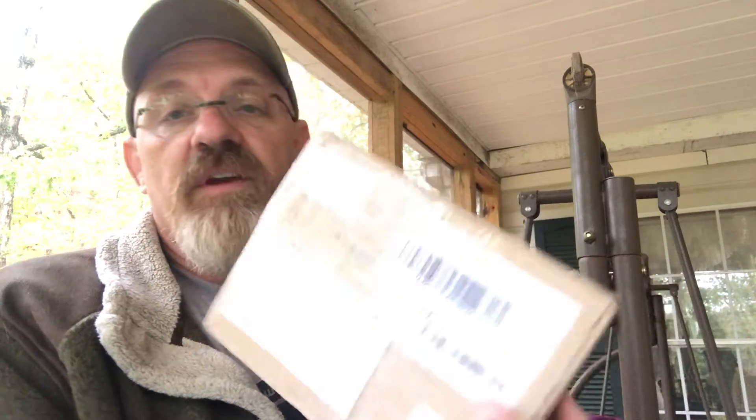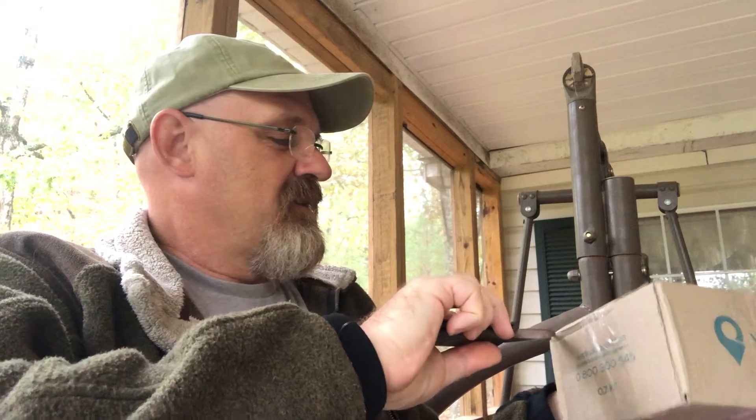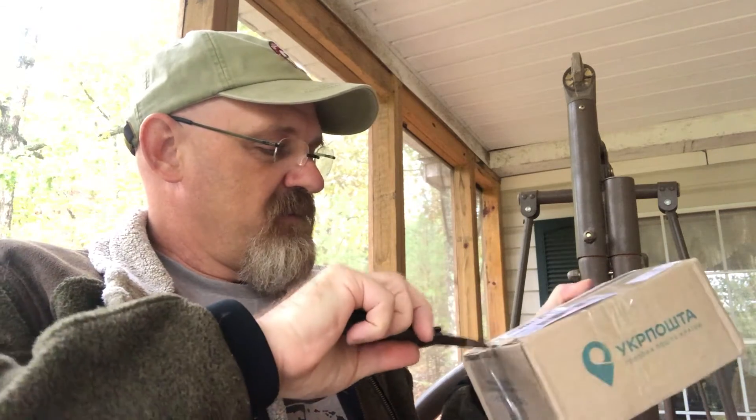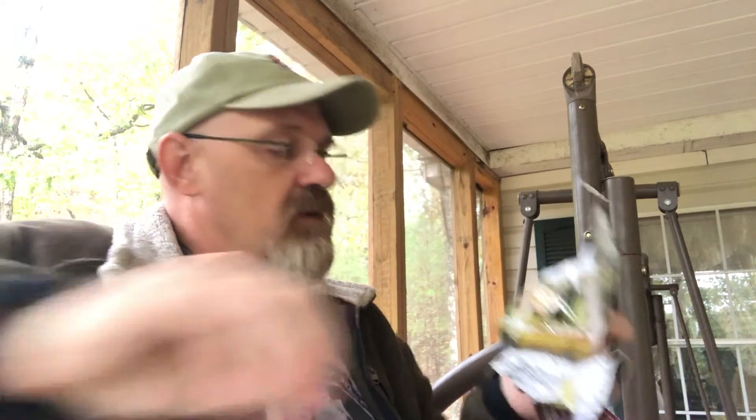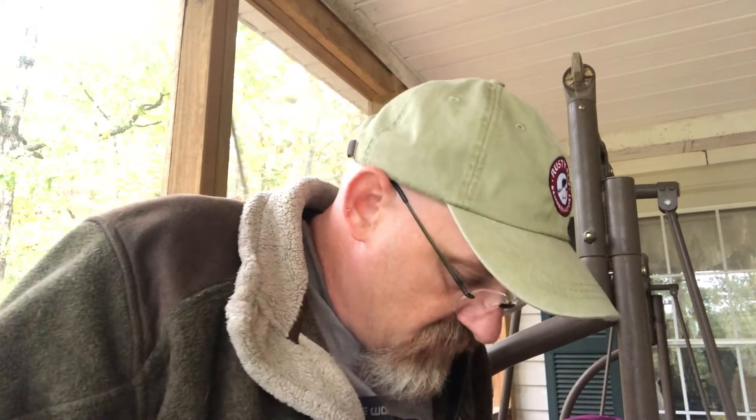Now let's get on to the next step. This is a box from Ukraine — I've gotten into this Russian stuff lately. Let's get into this box; I haven't even opened it yet. I know what I ordered, but I'm curious to see what actually showed up. We've got crumpled-up pictures of some castle — that's what he's used for his packaging, that's cool. It's all written in Russian, or probably Ukrainian. It looks like it was a magazine or something; there's a bunch of photos in here.